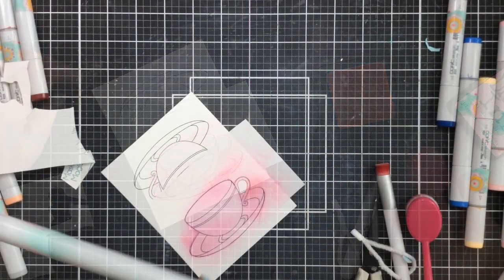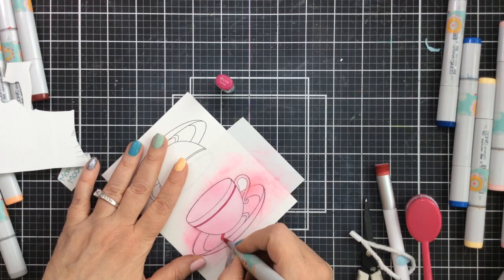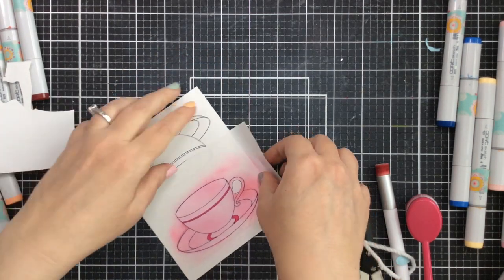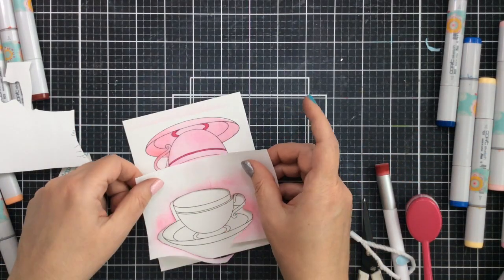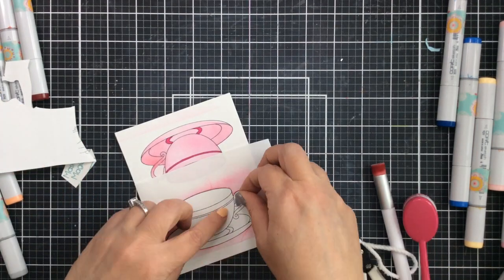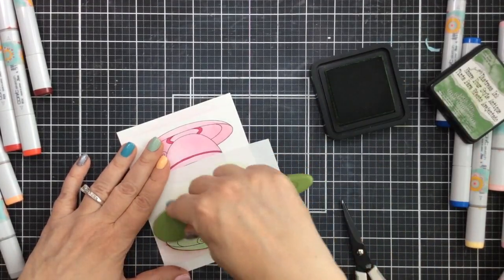I'm using Salt Water Taffy — a fun corally reddish pink — to color up this teacup. I'll ink up with a smaller brush around the saucer and on the inside for a little shadowing. Then I'll take a Copic marker and just color the stripes on the teacup and around the bottom. That's all we're doing for coloring — very fast. As I peel this off you'll see a nice light shading. I'm going to use the same mask as many times as I can.